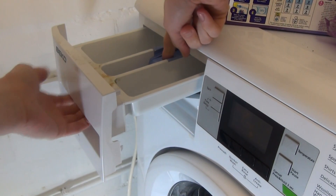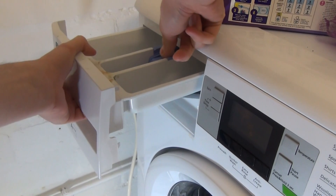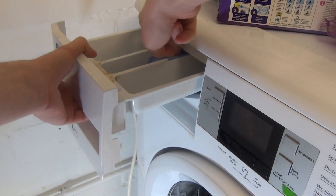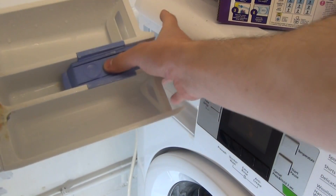So you push down and pull. Just to show you again — I actually put it there and not there, so make sure it's positioned correctly before pulling.